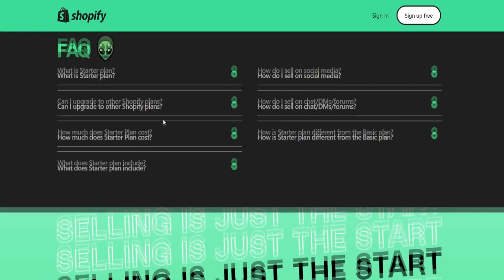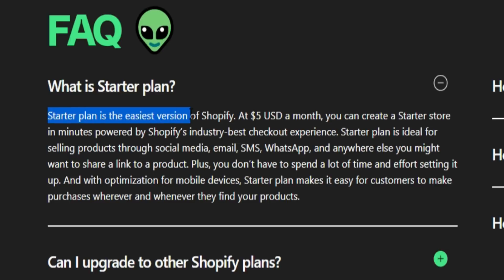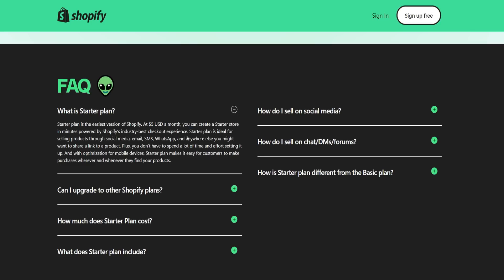There's a FAQ section here as well. What is the starter plan? The starter plan is the easiest version of Shopify at five USD a month. You can create a starter store in minutes powered by Shopify's industry-best checkout experience. The starter plan is ideal for selling products through social media, email, SMS, WhatsApp, and anywhere else you might want to share a link to a product. You don't have to spend a lot of time and effort setting it up, and with optimization for mobile devices, the starter plan makes it easy for customers to make purchases wherever and whenever they find your products.